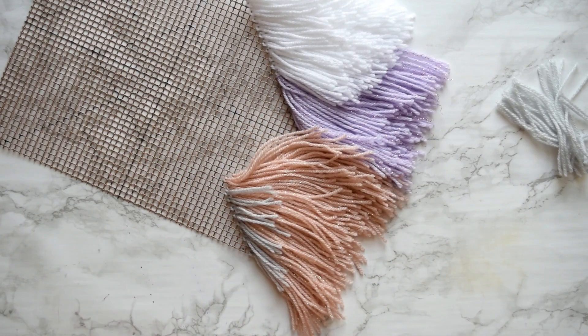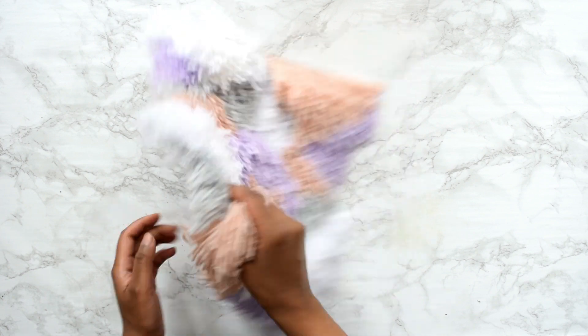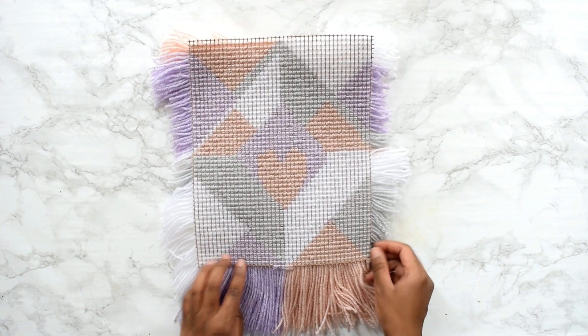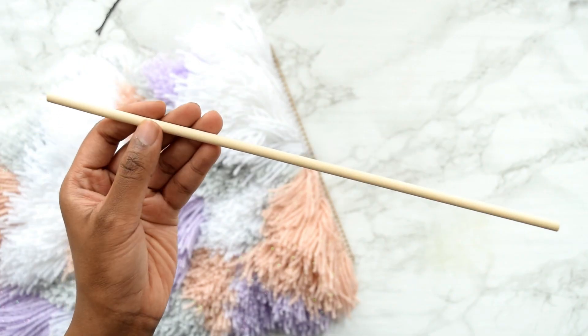Even though I initially stenciled a design to guide me, once I became more comfortable with the weaving process I ended up doing my own thing. When you turn it around you can see I even added a cute little heart shape at the back, which I'm so pleased with. To finalize the project you'll need a stick of some sort — it could even be a tree branch.